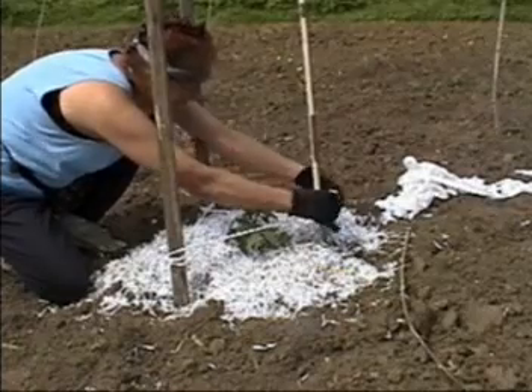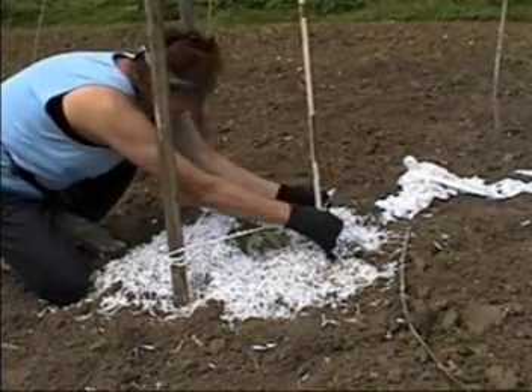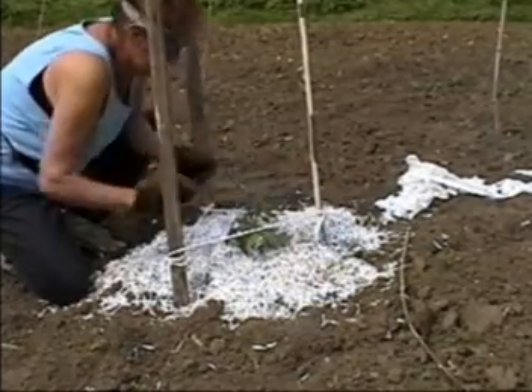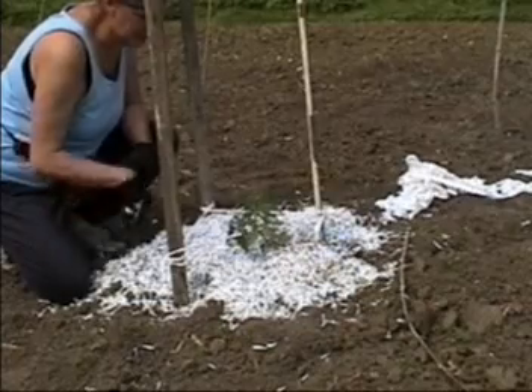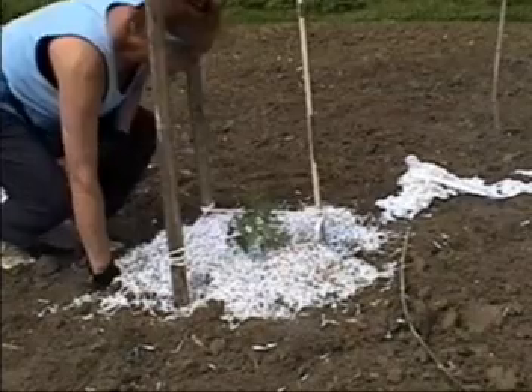Tie it to this one, and then I'm just going to go up and tie it. I'm putting a kind of barrier here so the plants won't lop over. And then I'll put my onions around the exterior of this plant as well.